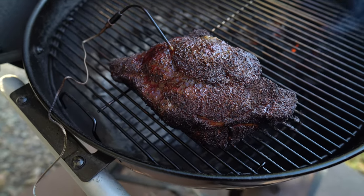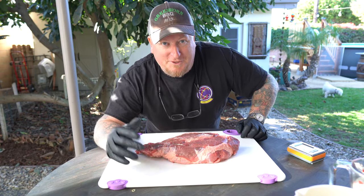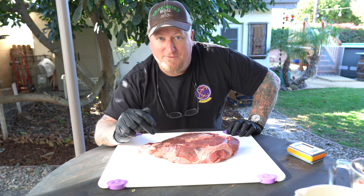We're gonna do it salt, pepper, garlic, Texas style on the Weber kettle. If you're new here, be sure to subscribe to this channel and tell me down in the comments how you would do this differently.